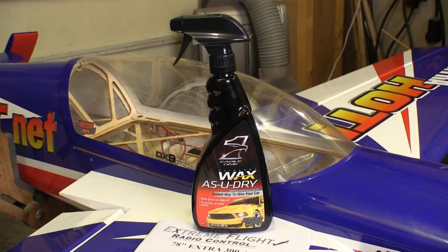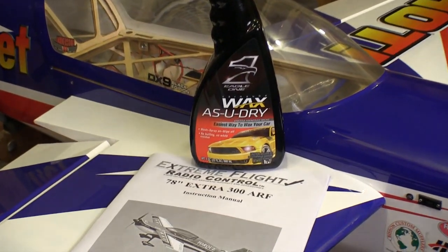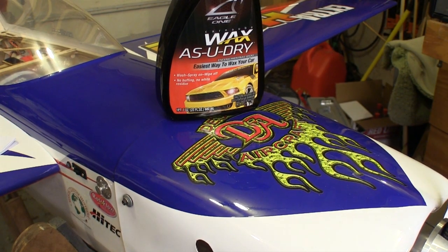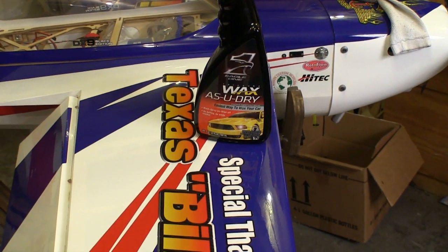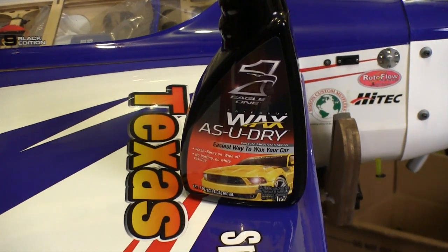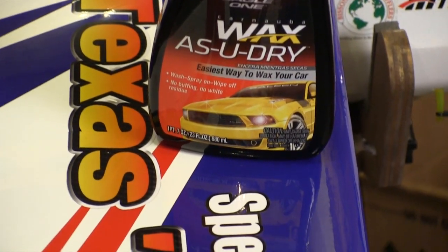When I'm satisfied that the covering is all stuck down and tight, I get out my wax. I swiped this wax idea from the guys at Xtreme Flight. A good coat of this wax not only shines the plane up, but it seems to protect all the seams and edges of the covering and graphics.